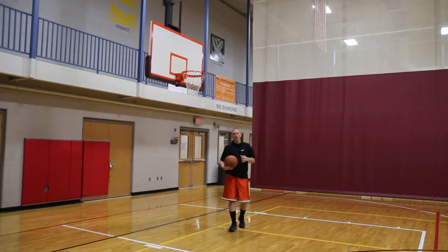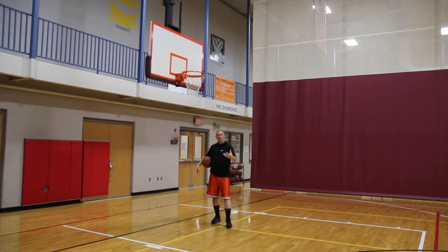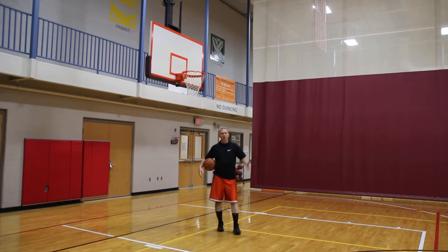Hey, Coach Troy, the Basketball Shooting Coach. On this particular segment, what I want to work on, especially with a lot of players — mainly younger players — but it never hurts regardless of your level; we even did this in college. This is the Mikan drill.